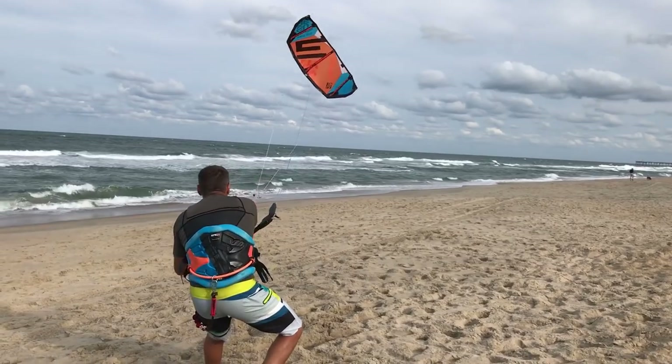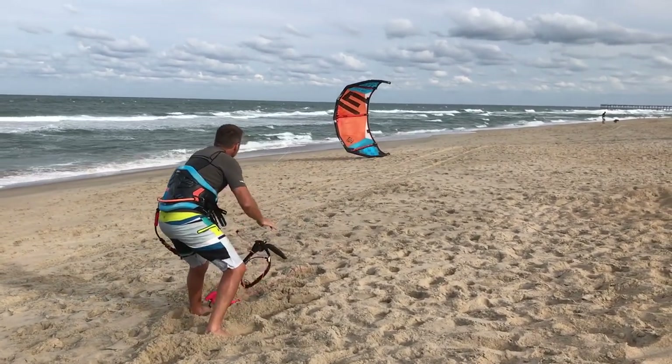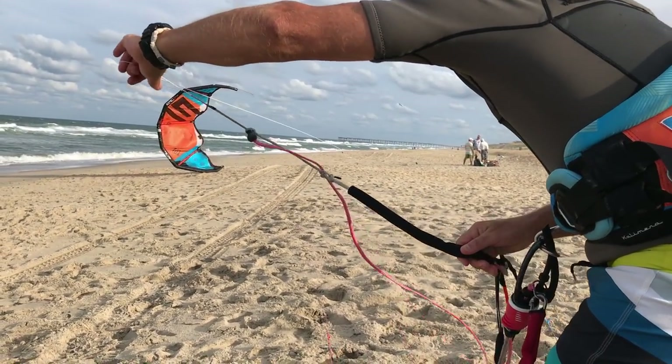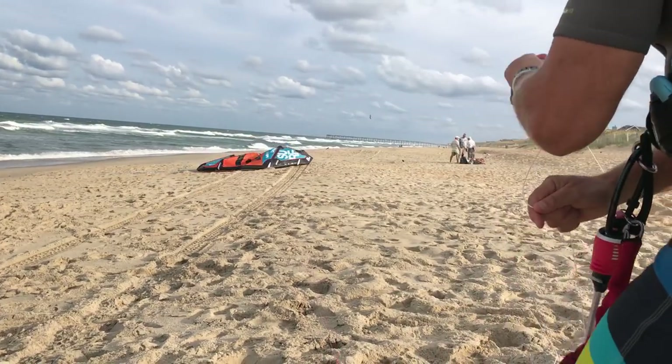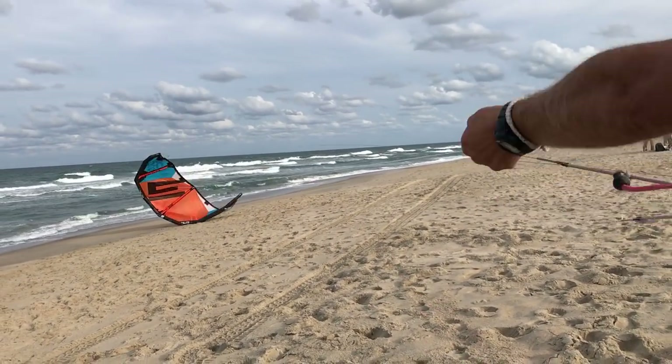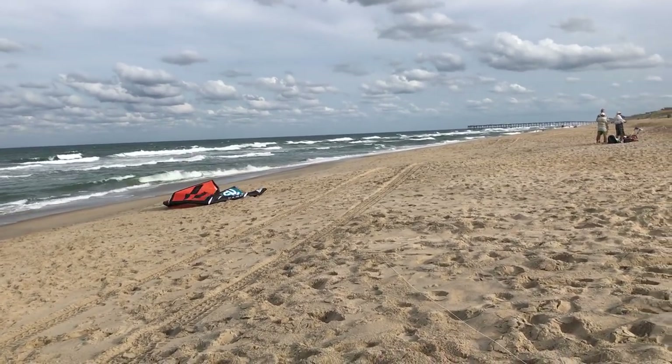Make sure you land the kite fast on the beach — you have to crash it. Then grab the correct center line, which is the right side. Make sure they are center lines and not the outside lines. Landing your kite this way is very tricky, so I would not recommend it for novice kiters, especially in strong winds.